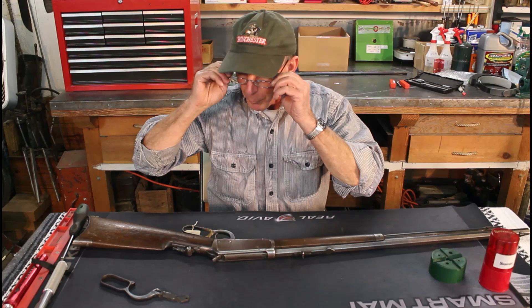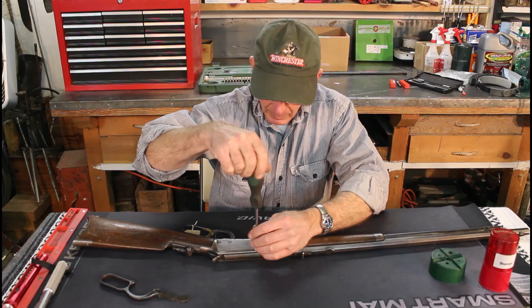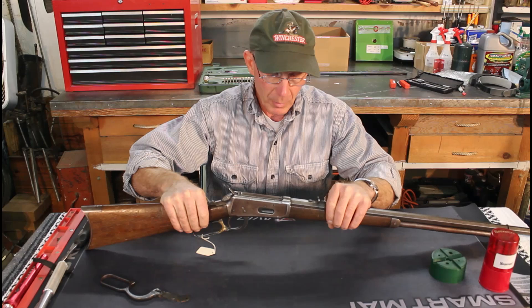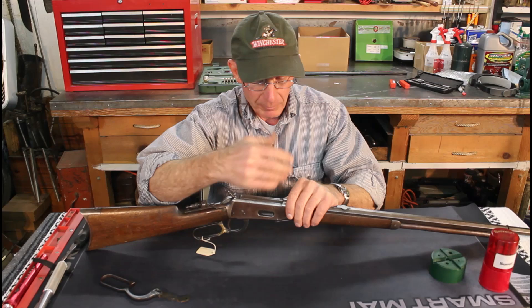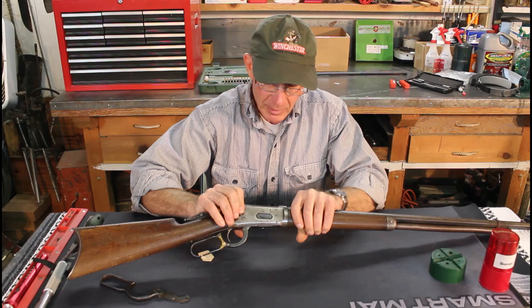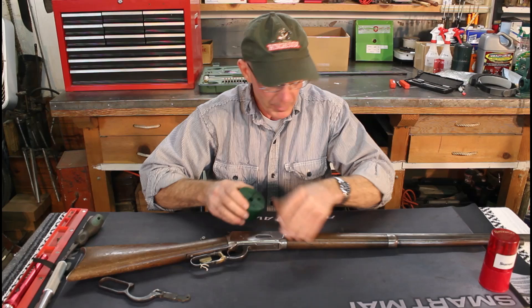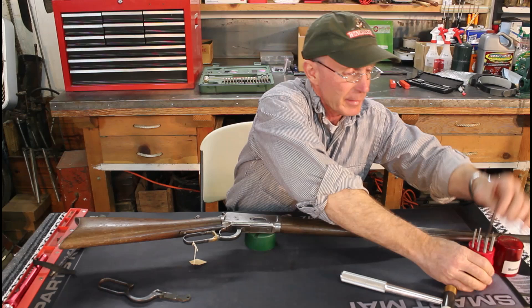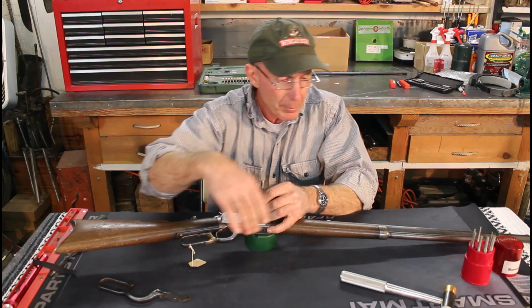Changing the finger lever on a Model 1894 is really a pretty simple process. First, we're going to remove this screw that covers the pin between the finger lever and the bolt. Most pins drive out on Winchesters from left to right — left as you're looking down the barrel. In this instance, though, it's pretty obvious because once we take that screw out, there's a much bigger hole on this side, so we're going to drive that pin out from right to left. It's one of the few exceptions to that rule. The sights are the same way — they want to go from left to right.